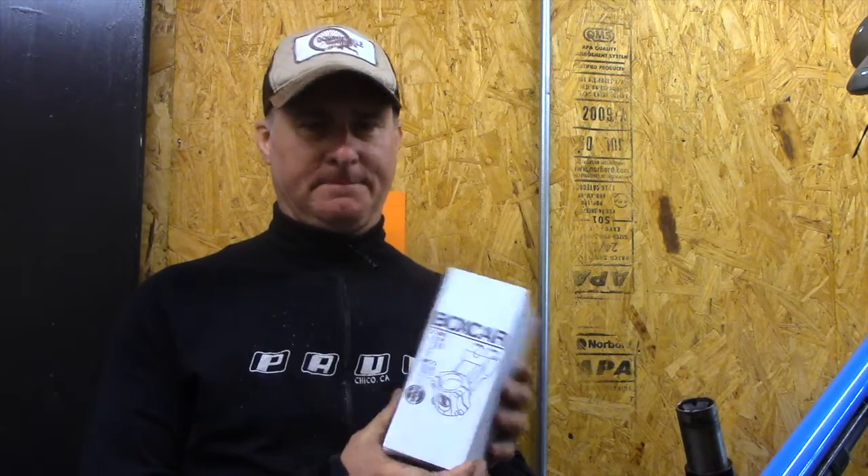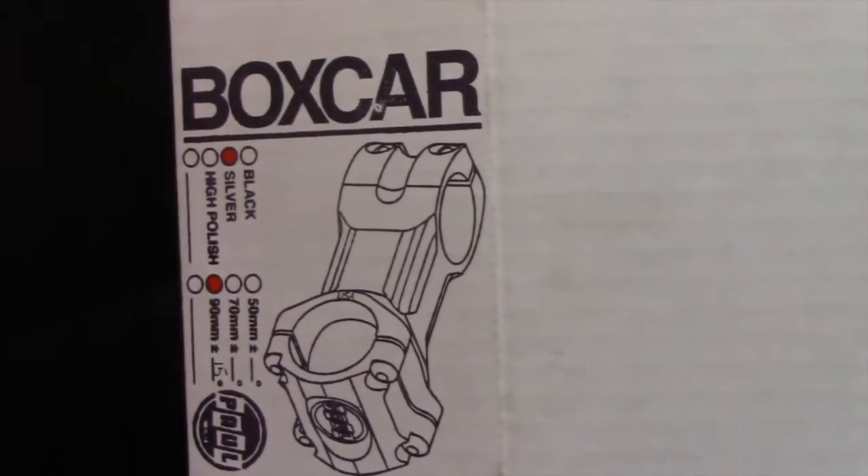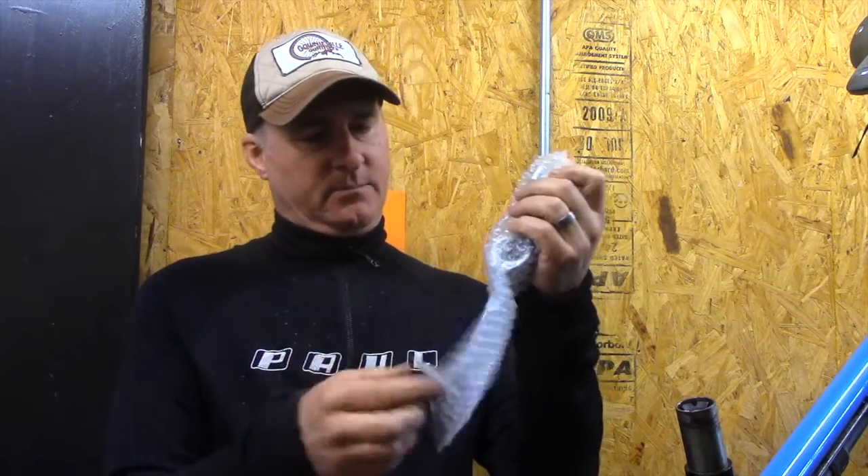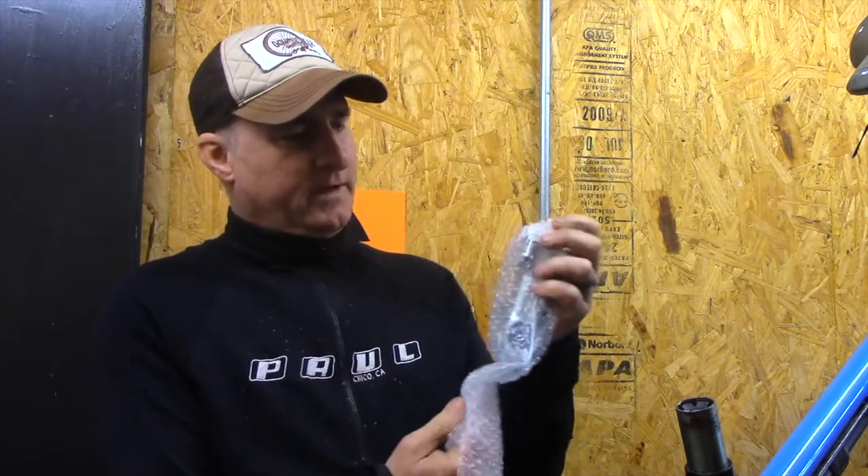Hey everybody out there in bike land, this is Paul. We're going to talk about our new Boxcar stem. This is how it arrives — it's in a fancy box that we hand stamp with an artisan rubber stamp. Let's unwrap it.